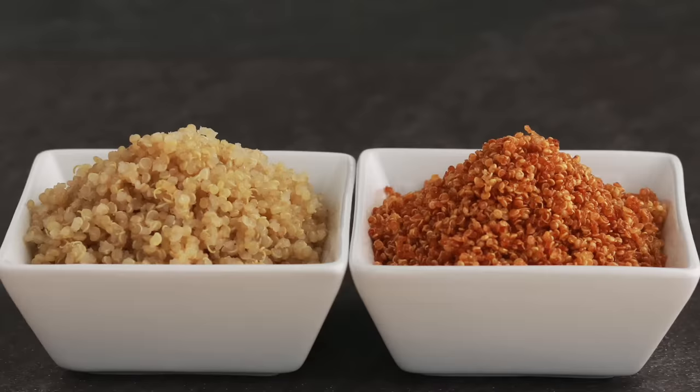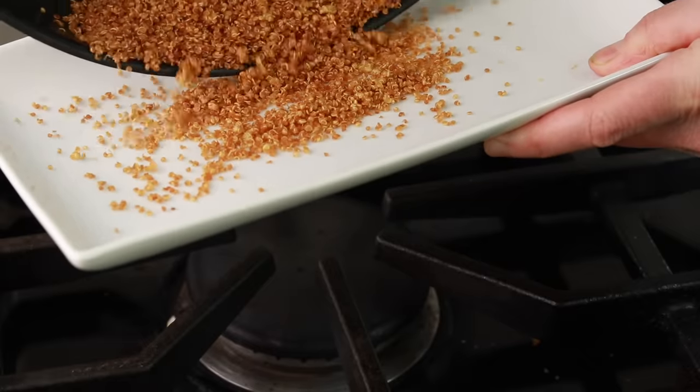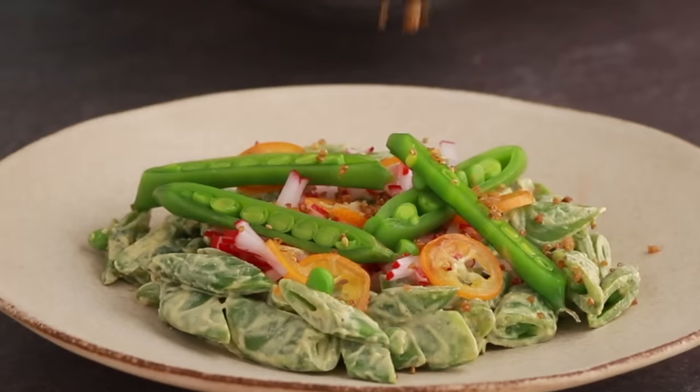Quinoa is the PewDiePie of grains. I know it's not actually a grain, it's a seed, but we use it as a grain. 30 years ago, no one heard of quinoa in the US — and look at it now. Soon McDonald's will be serving it. How do restaurants get their quinoa to taste so good? It's like perfect little pearls. When people cook it at home, I hear they often get a mush. And how do chefs turn it into a delicious crispy topping that you see on top of your hamachi crudo and fancy salads? Today we are going to answer all these questions and get you to cook perfect quinoa whether you want it hot, cold, or crispy.